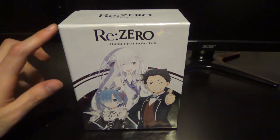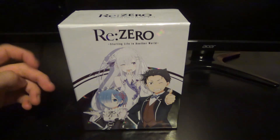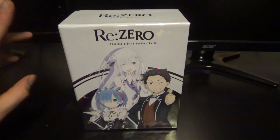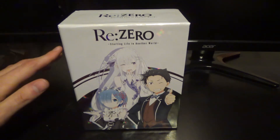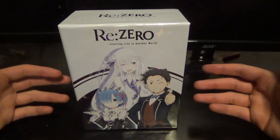This is ReZero: Starting Life in Another World. I saw this — I think it was airing in 2016. Really good show. It's a shame it took so long, because it felt like it took a really long time for this to actually get a physical release in the States, and it also took a while for it to get an English dub.